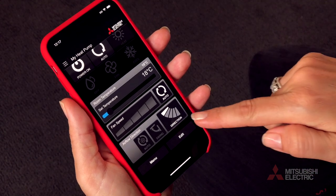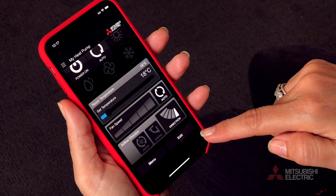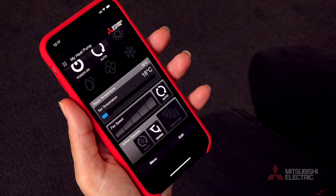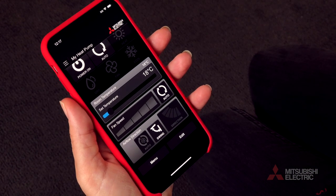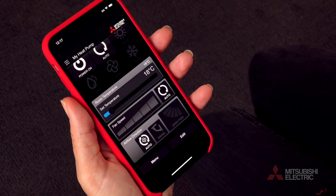Airflow direction allows you to manually set the direction of output air from a high angle level to a low angle, with the option to swing across high to low in a continually sweeping mode. Lastly, the airflow auto setting lets the system determine the best airflow direction for you.